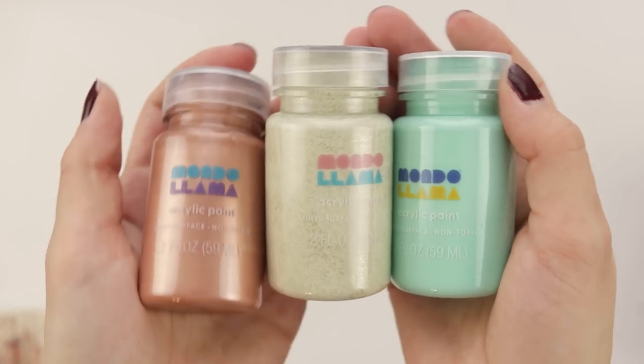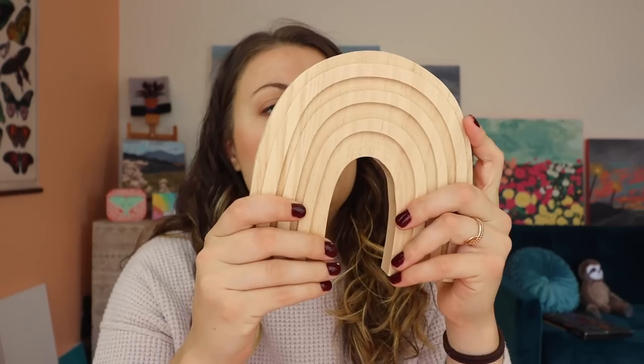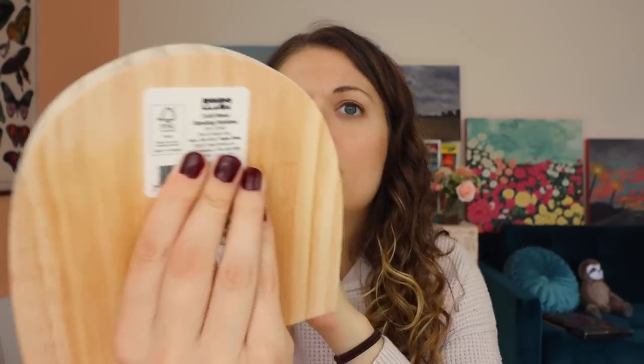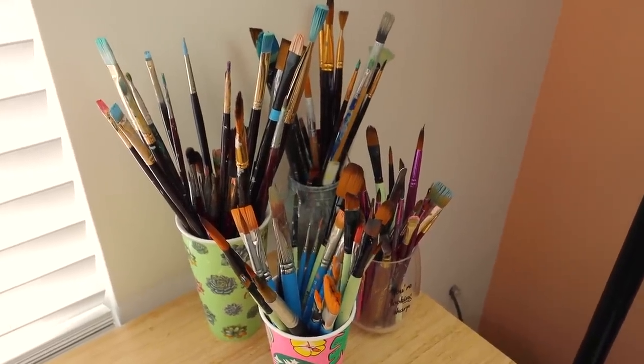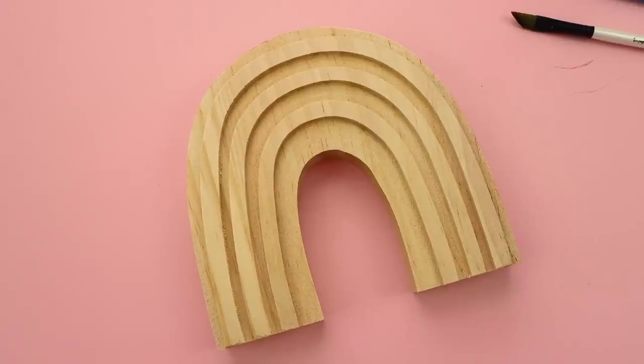I got something else to show you. These are acrylic paints from the brand called Mondo Llama. This is also from Mondo Llama - don't know what I'll do with it, but we'll see. We have our trusty, crusty paintbrushes. Let's begin.